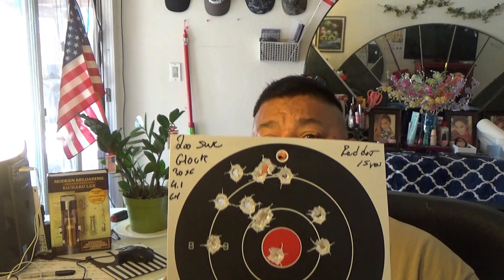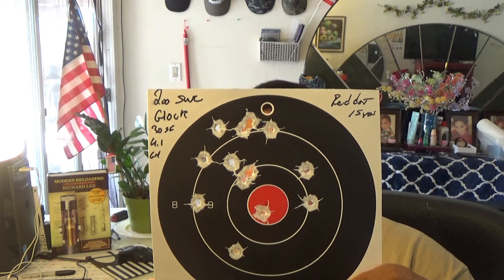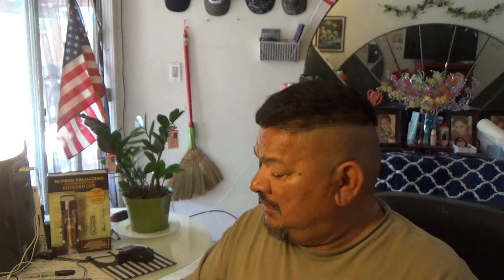Let's show the targets for today's shoot — I was really impressed with the Unique and the Red Dot. Here's the Glock 30 at 15 yards — this is the 200-grain semi-wadcutter, 4.1 grains. Very good grouping. And what was surprising is that there were no hang-ups on this semi-wadcutter. They're kind of semi-sharp, roundish noses and roundish shoulders, but they worked extremely well and were quite reliable.